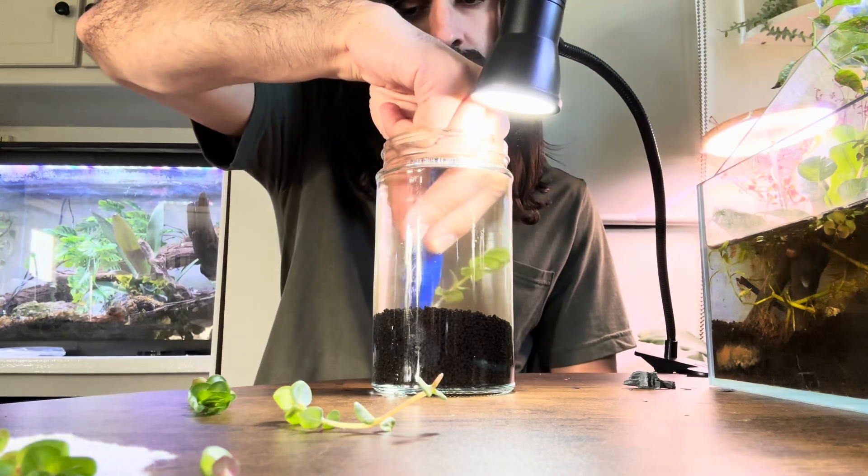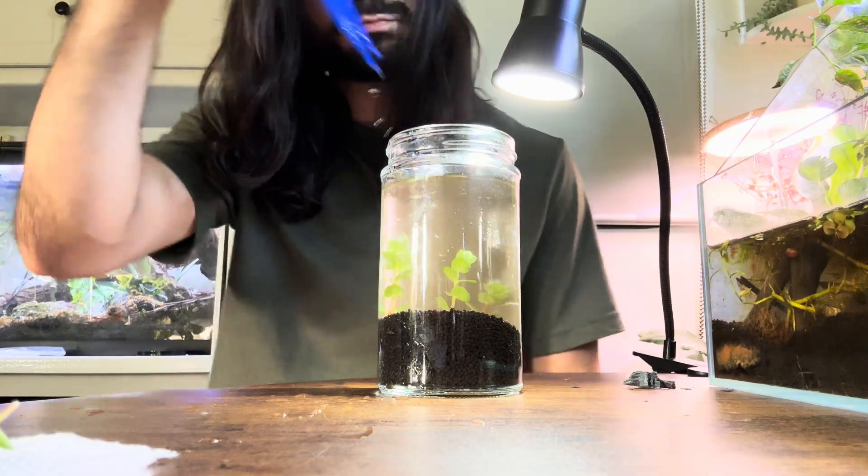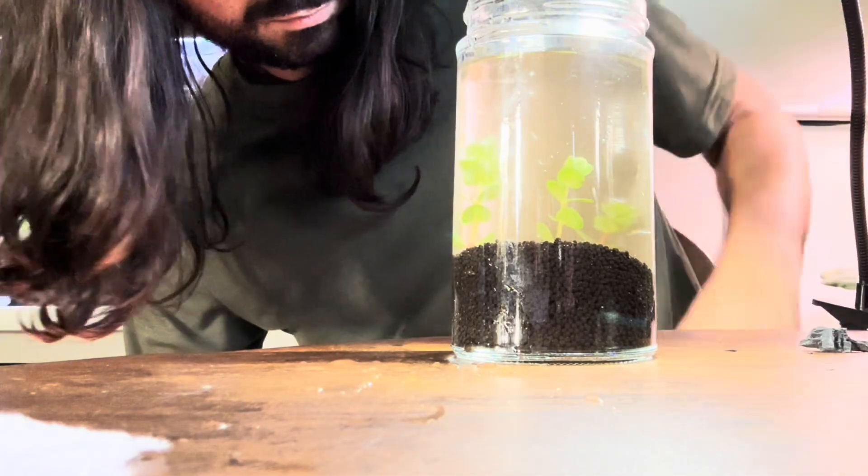Now that it's clear, go ahead and add the plants. It really helps to use the bottommost leaves as anchors of sorts. Make sure they go under the substrate.